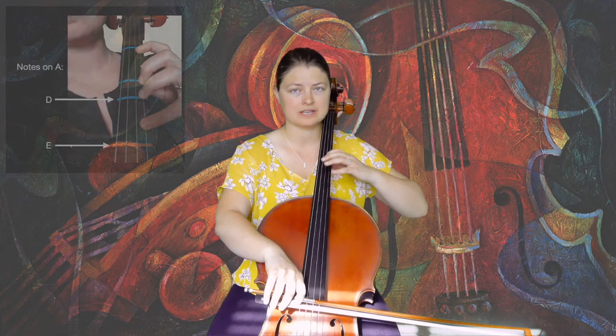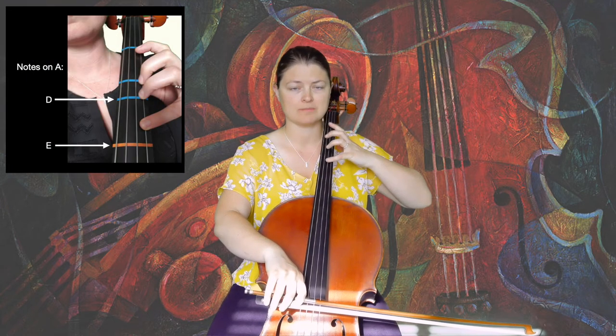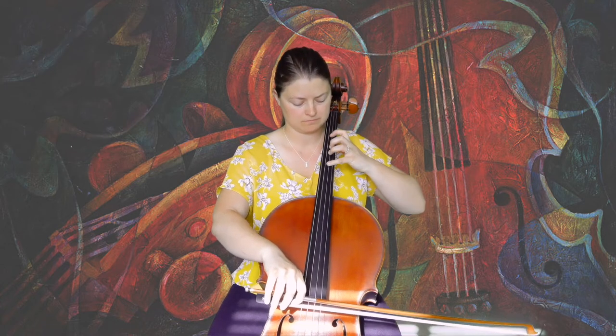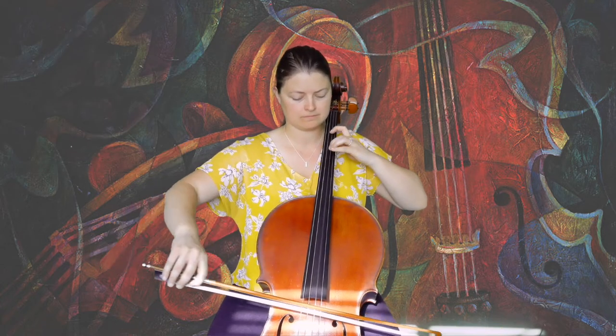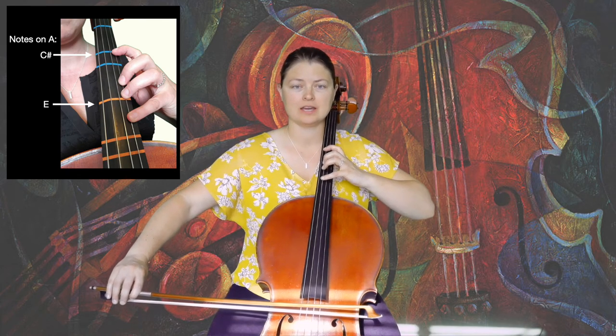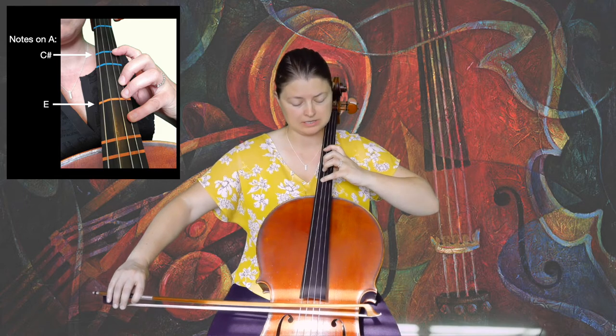Then we will shift to extended first position, extension being the fourth finger on G-sharp, and play four, two, extended one. Then on to the G-string, we're going to go to extended second position and play four, two, one. The fourth finger will be on D-sharp.